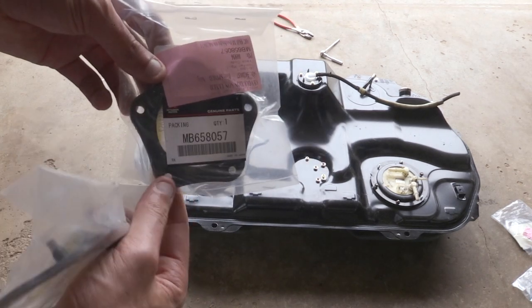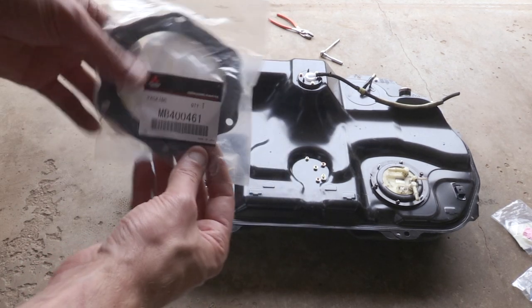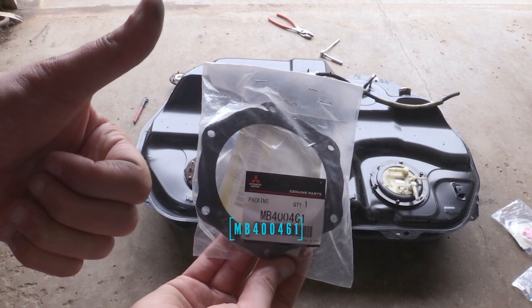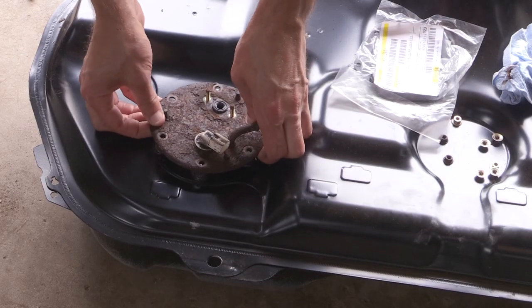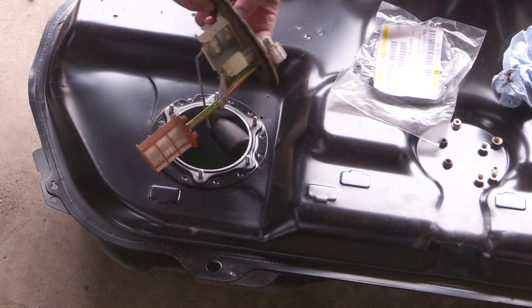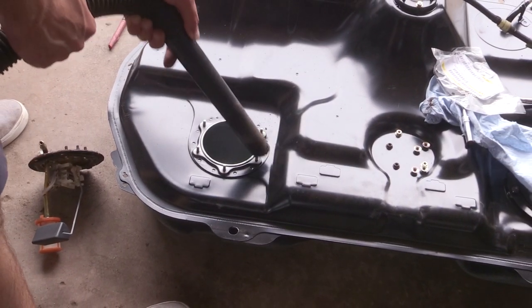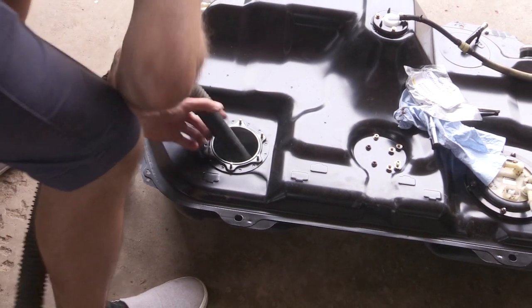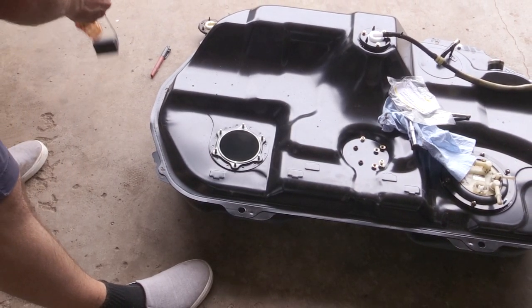Here is my brand new JDM tank. For the gasket on this sending unit side, get part number MB400461 — there's another gasket that comes up and I don't know what that's for, so don't get that one. Since I couldn't buy a new sending unit, I'm using the rusty used US market one from my old tank. I did a test fit first with all components, keeping everything clean — you don't want any debris getting into your tank. I'm changing out the gasket and the little filter basket as well.